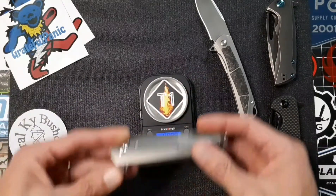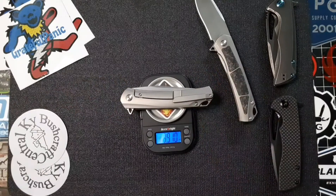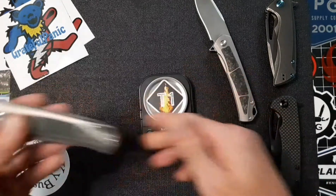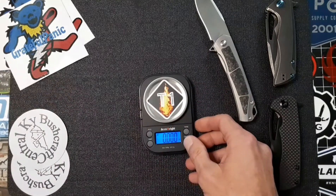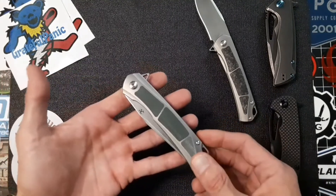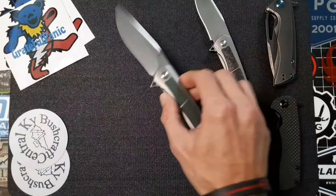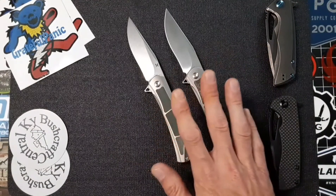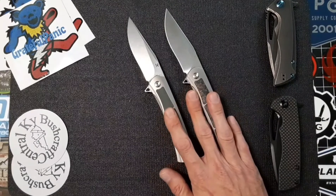As far as the weight goes, it comes in at 3.91 ounces, so anything sub-5 ounces is great for EDC in my opinion, and probably most people's. If you're used to carrying a pocket knife you're definitely not going to notice that in your pocket at all. I gotta say I'm completely blown away with the Sprite and I honestly can't wait to see what's next for Kansept.